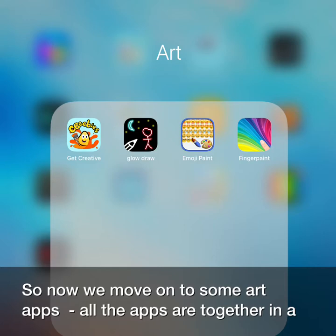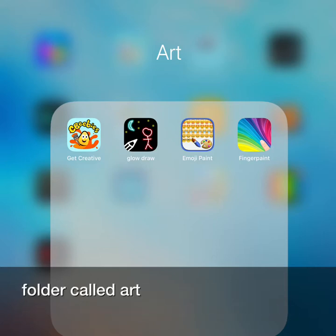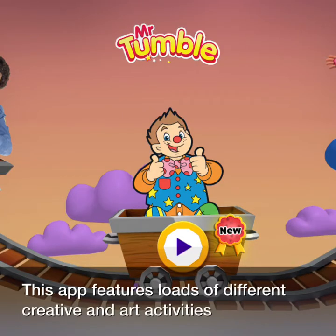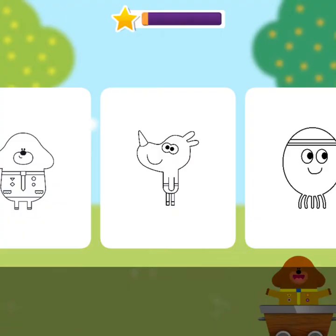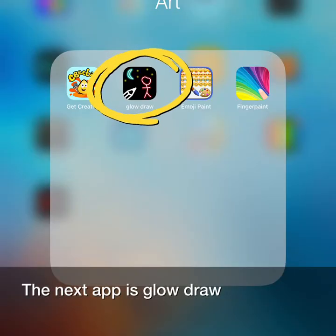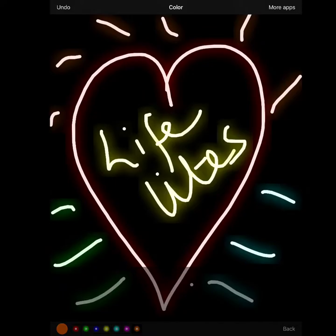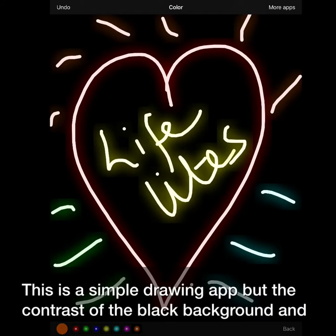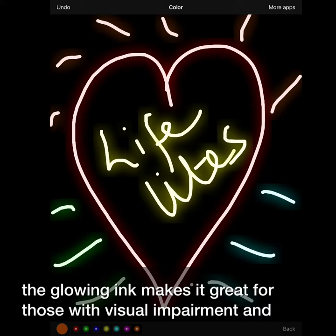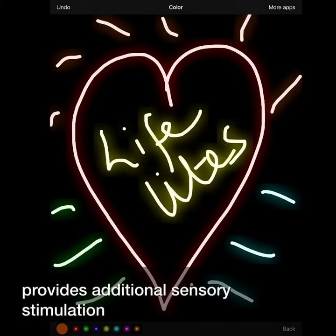So now we move on to some art apps. All the art apps are together in a folder called Art. The first app is the CBeebies Get Creative app. This app features loads of different creative and art activities with all your CBeebies favourite characters. The next app is GlowDraw. This is a simple drawing app, but the contrast of the black background and the glowing ink makes it great for those with visual impairment and provides additional sensory stimulation.